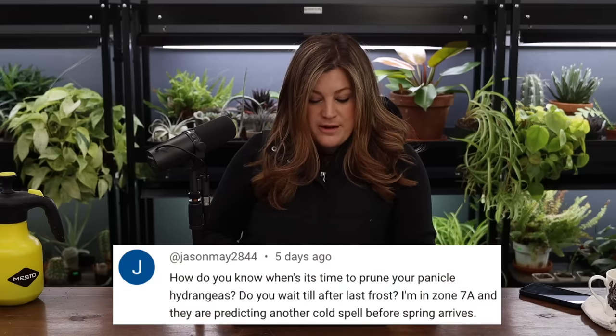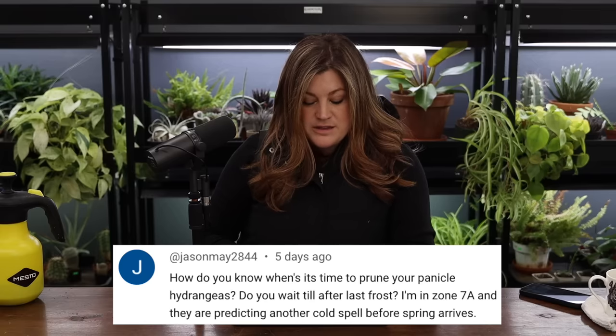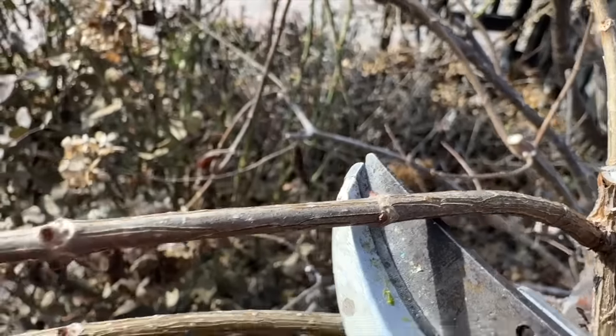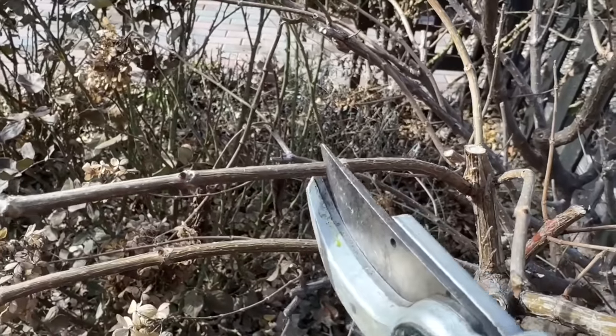Jason asked: how do you know when it's time to prune panicle hydrangeas? Do you wait until after last frost? On the Proven Winners website and from growers there, what they recommend is to wait for the buds in spring to start swelling. Right now ours have started to swell because we've had a lot of warm temperatures. When the buds start to swell, you'll see at the nodes — every little segment — the buds start to get bigger and turn more green. That's the point where you follow each stem down to a set of strong buds, cut right above that, shape up the plant, and determine which branches are dead.